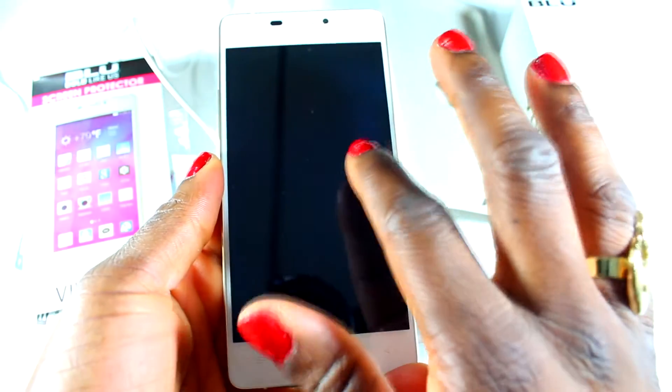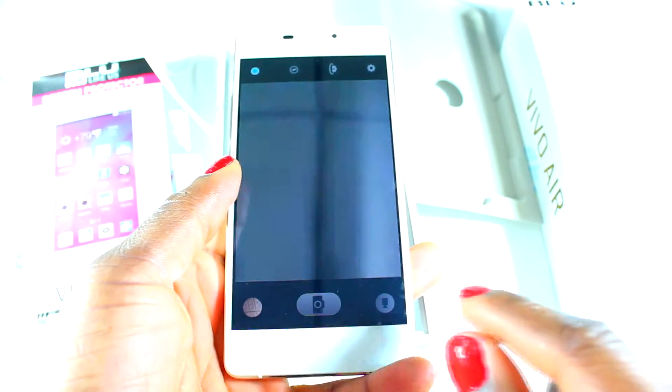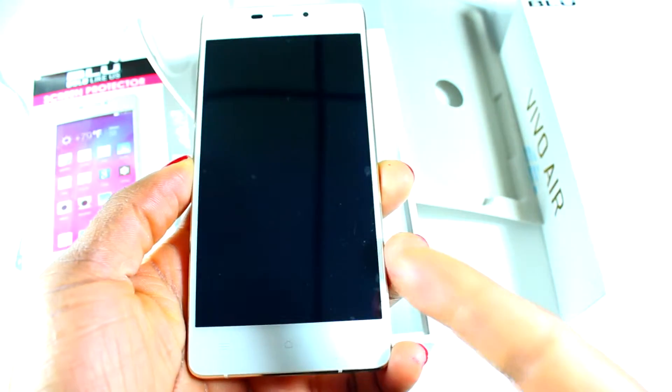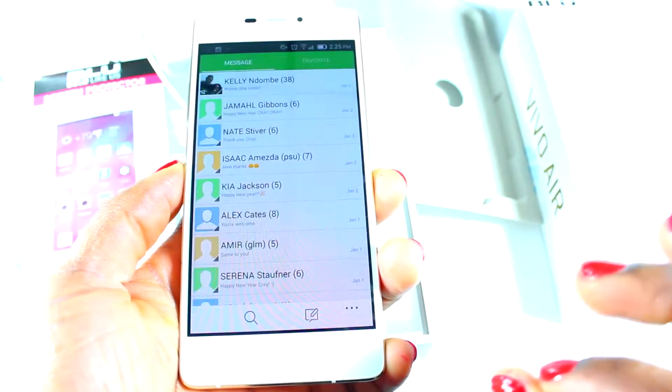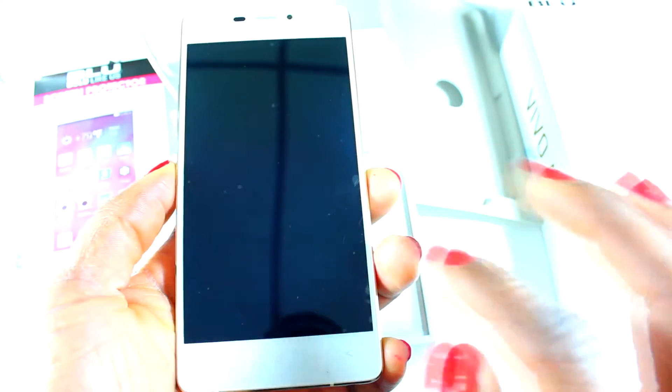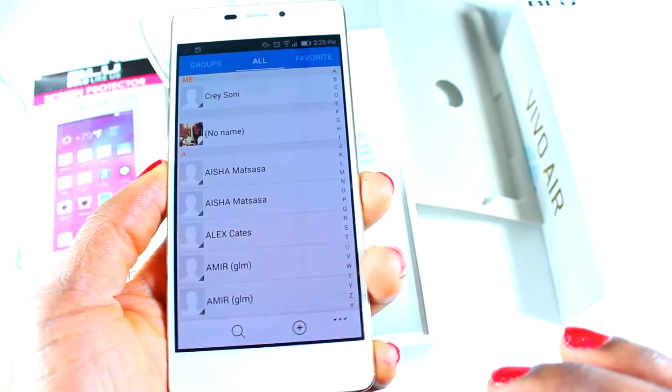So I do like these little gesture commands — when you draw a C, it brings you straight to the camera, which is pretty cool. Whenever you do an inverted C, it brings you to messages. Whenever you do a U shape — I'm still learning this thing — it brings you to your music. I believe the other one should bring me to my contacts, but I'm not sure.